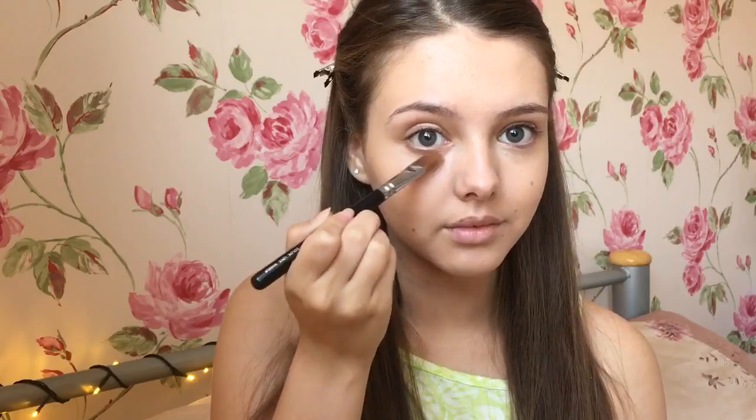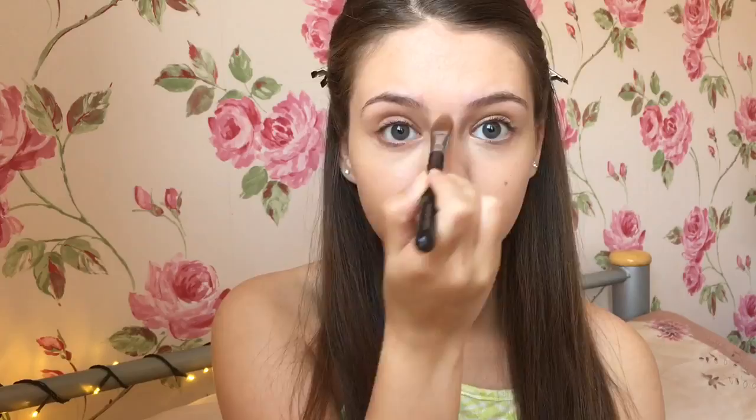I then applied concealer to cover my dark circles and cover any redness, as well as acting as an eyeshadow base, and then I blended this out with a flat concealer brush. I went over the concealer with an even lighter one to give my face that bright highlighted look, again using the same flat concealer brush to blend it out.